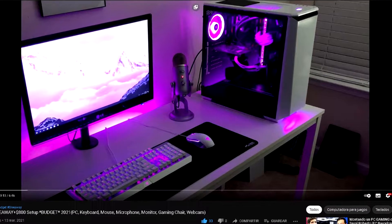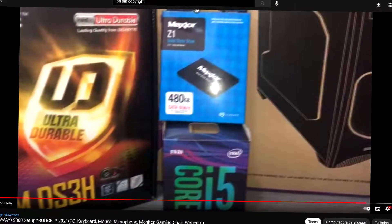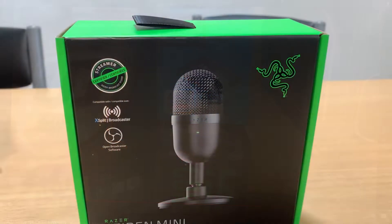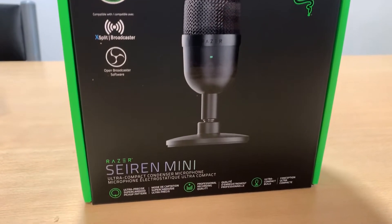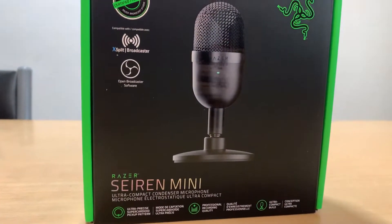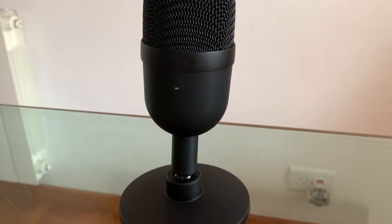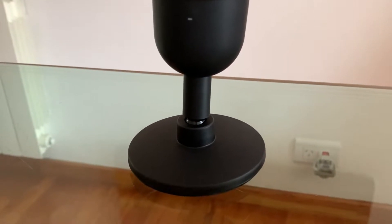In the last couple of days I made a video about setups, and in that video you have a gaming PC giveaway, so if you want a new PC for free click the video in the top right of the screen. Back to the topic of this video: every setup that I made had this Razer microphone, which is the Razer Siren Mini, so I decided to buy it and review it for you guys. That is why today we are going to see the Razer Siren Mini review.